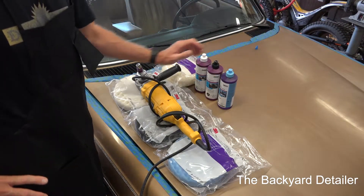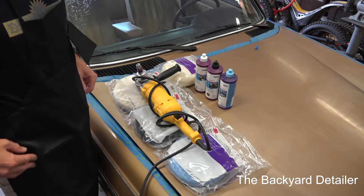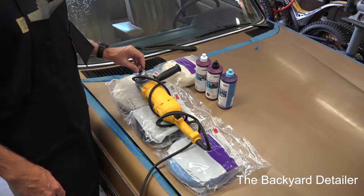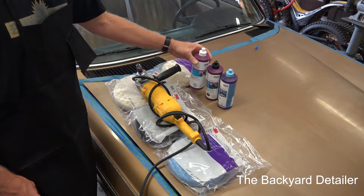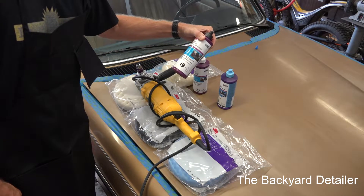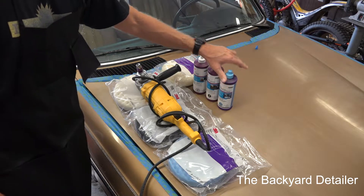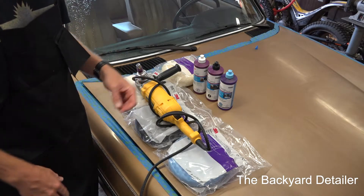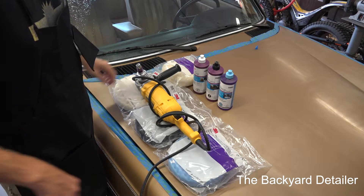This is the 3M Perfect It system. It really doesn't get any better than this. This system has been out about 20 years. It's designed to use three liquids: number one is the rubbing compound, number two is the machine polish, and number three is the ultra-fine machine polish. There's a lot of systems out there that use color-coded compounds - that's nothing new, this has been out about 20 years.